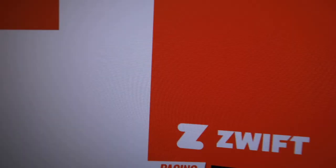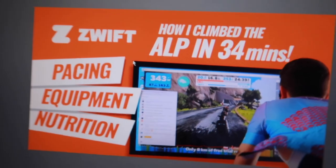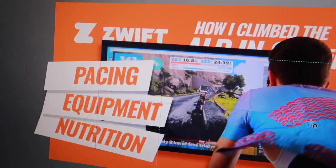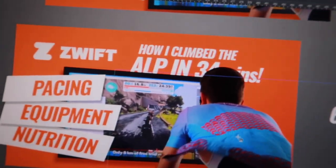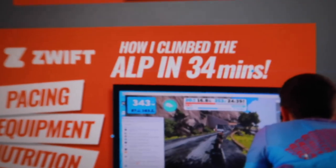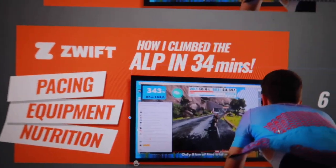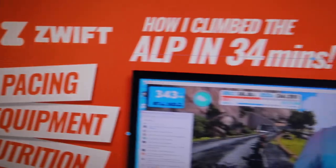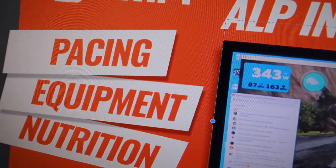Ed's thumbnail is sort of looking a bit like this. It's a video about how he climbed the Zwift out in 34 minutes - talking about pacing and stuff like that. I've done a nice cut-out from a previous thumbnail. I didn't want to cover up too much; it gets a bit cluttered. We've got the branding from their media pack - the orange is perfect, Zwift orange. We want people to get the impression of Zwift. People are going to know it's Zwift orange. He did six watts per kilo, the mentalist pacing, equipment, nutrition - just to catch the eye really.